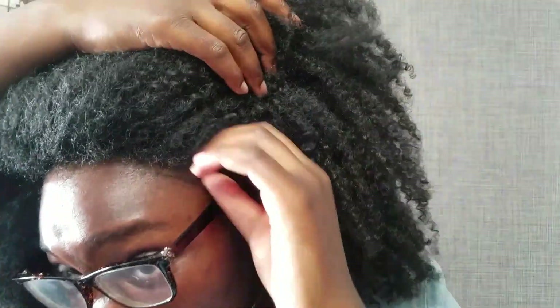What they don't tell you is that the lace will always be there. Here's the lace up close and personal — not far away, no filter, no shade. Yeah, this is what we're working with.